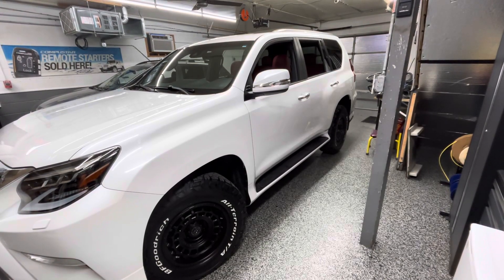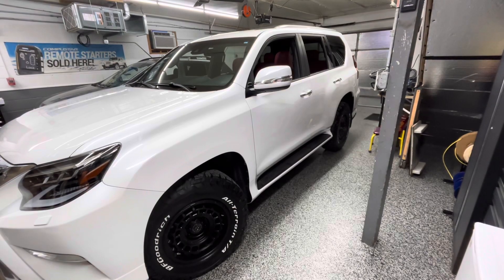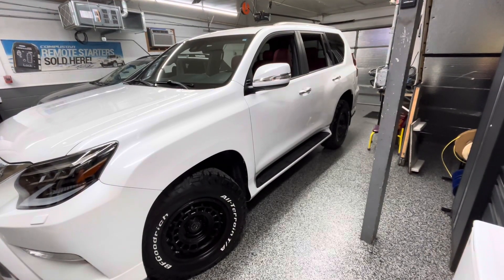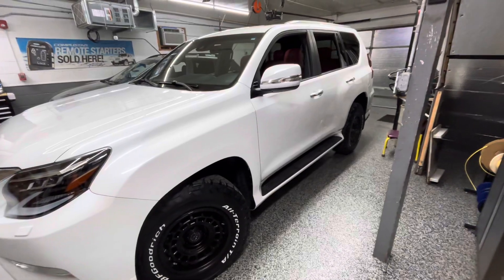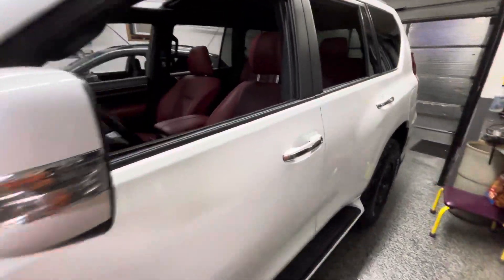Today we have a 2021 Lexus GX460. This customer came all the way from Wisconsin to have his Igla installed. He was told this vehicle could not be done, and yet we have done the 2023, and now we just completed this 2021.